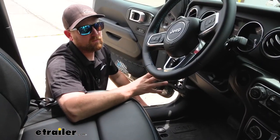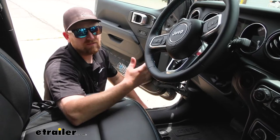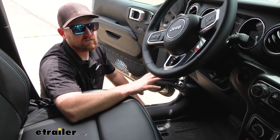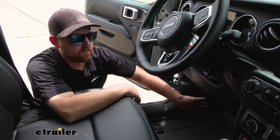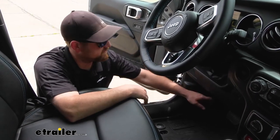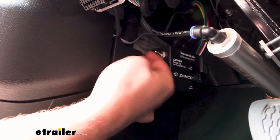Whenever it comes to setting up a flat tow, you want something that's easy to figure out and doesn't take up a lot of your time. And once the system is installed, it doesn't get much simpler. There's going to be a box on your driver's side kick panel, and whenever you're ready to activate the system, all you have to do is reach back there and flip the switch into the on position.